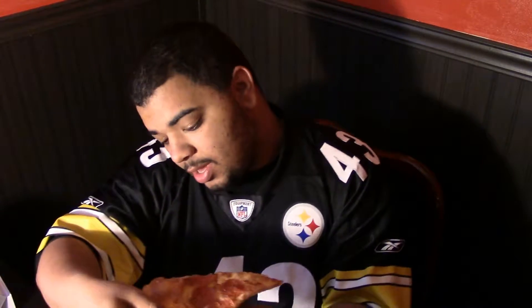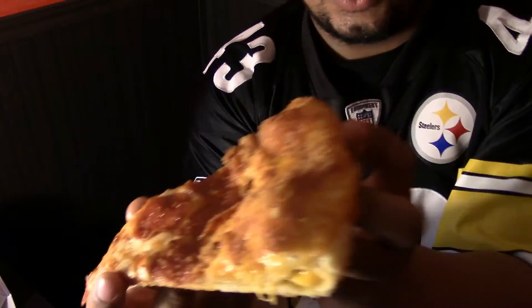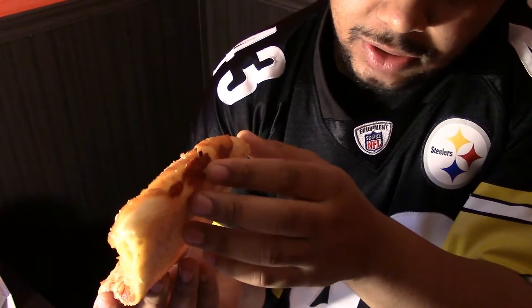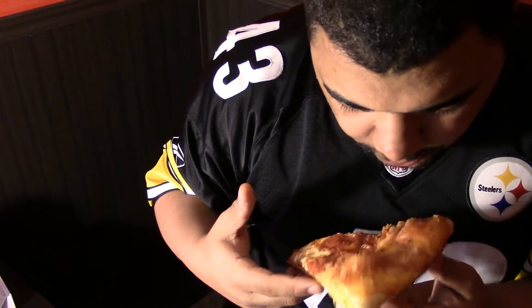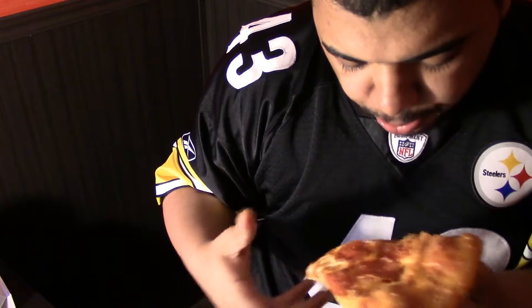If I had pulled my grilled cheese apart it would have had some cheese come with it. It's really like a golden crust to it, and one thing I do like - you ever have grilled cheese where it bleeds out the side and kind of burns at the bottom? Well that's what that looks like right there, and that's one thing I like about it.